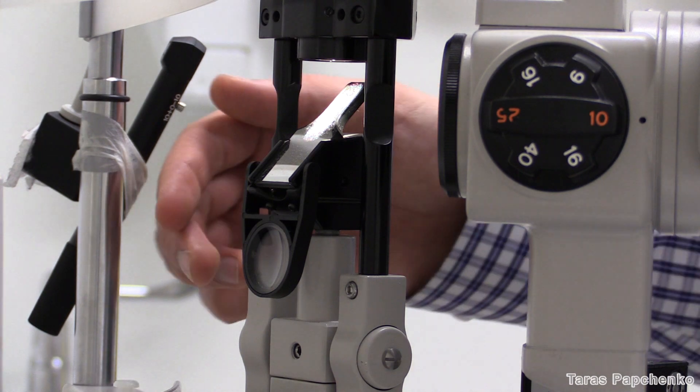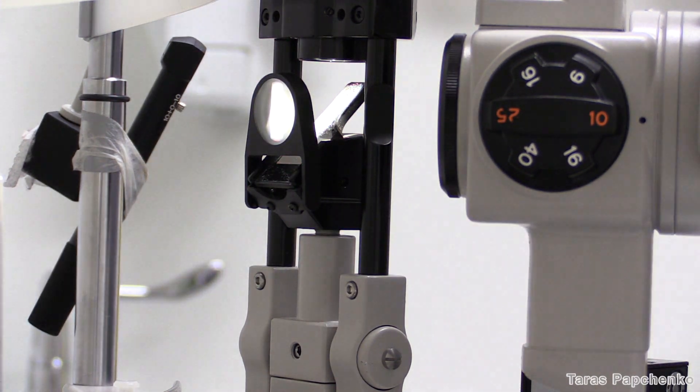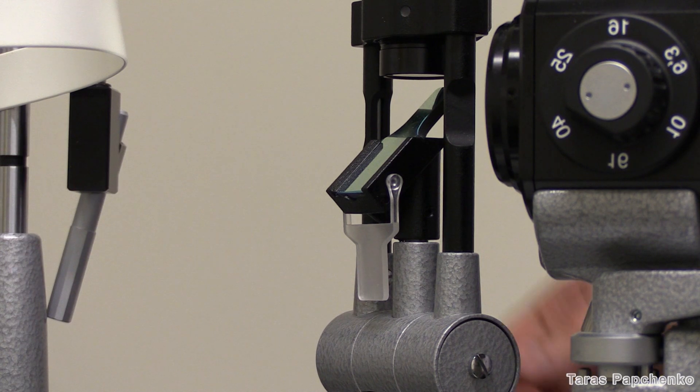First, flick the diffuser of the slit lamp into an upright position. It provides even illumination of the globe. Diffusers look different depending on the slit lamp you use.